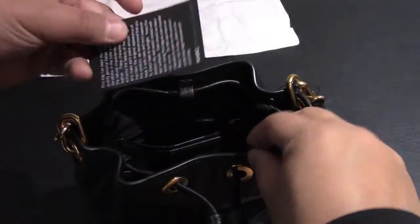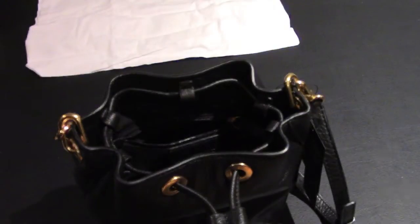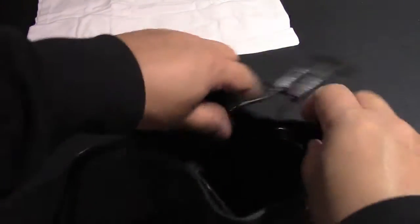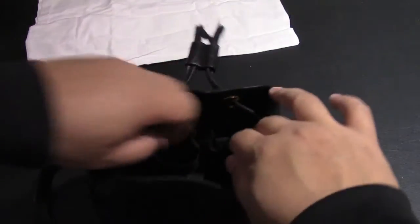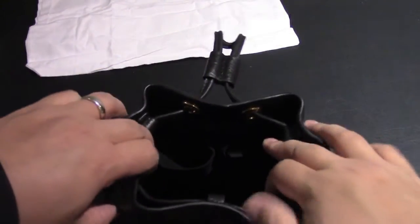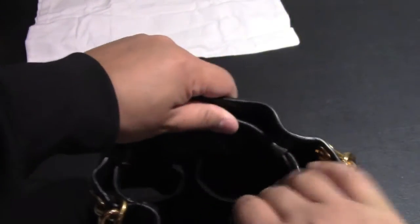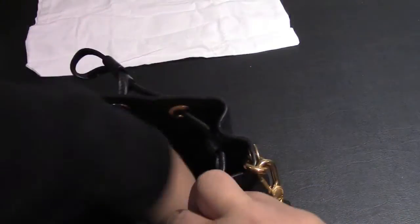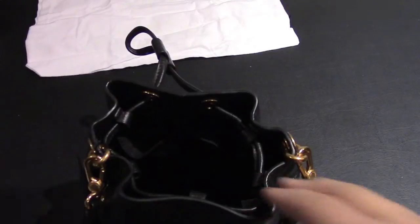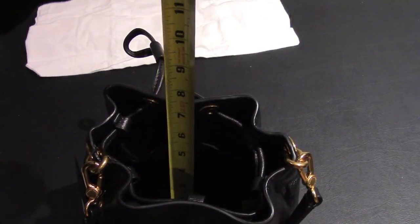Inside you have some instructions on how to maintain it. They recommend treating it with care, limiting exposure to direct heat or sunlight, keeping the product dry and avoiding contact with wet surfaces. Care should be taken as color transfers can occur. Don't use any chemical cleaners. When not in use, store it in that protective bag.